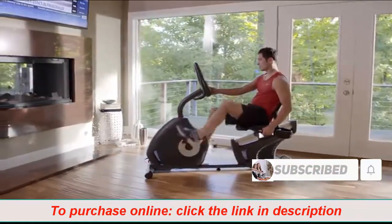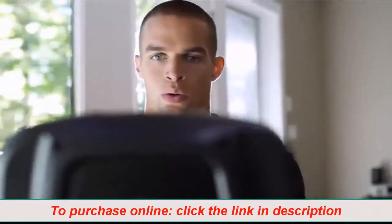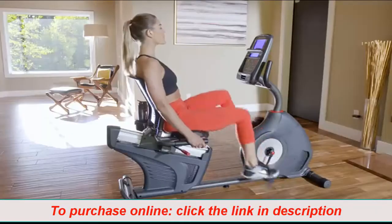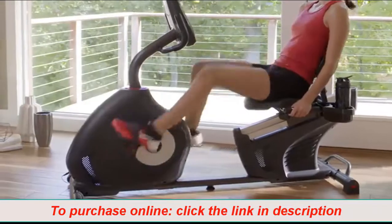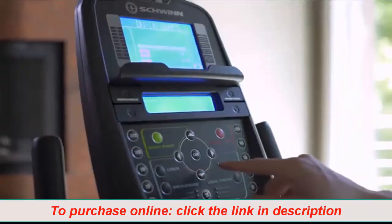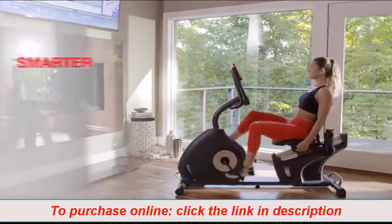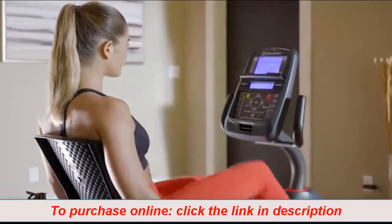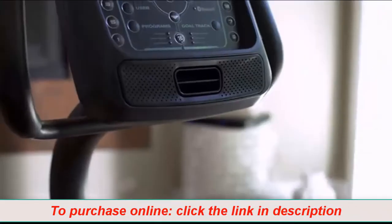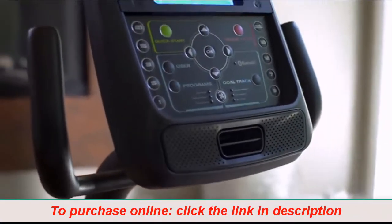Now you can bring better health into your life by bringing Schwinn Fitness into your home. Introducing the new Schwinn 270 Recumbent Bike. It blends an intuitive design with user-friendly technology to make your cardio workout smarter, smoother, and more enjoyable. The new 270 makes your workout smarter thanks to a sleek new console that's loaded with features.